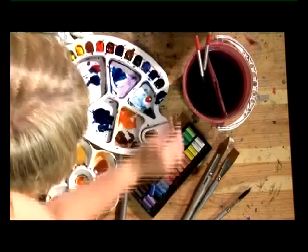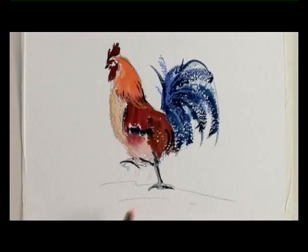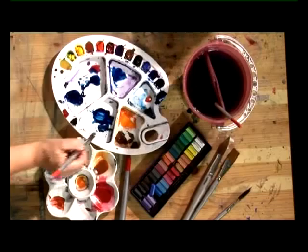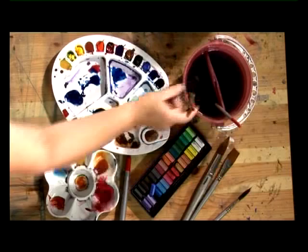And we'll just put a shadow in underneath to finish it off. At the moment he looks like he's floating. So with the wash brush, we can pick out some of the colours that we've got on hand — the orange will be quite nice — taking that into the Prussian blue. I've just made it slightly diagonal to make it more interesting rather than a straight shadow. And that's the rooster completed.